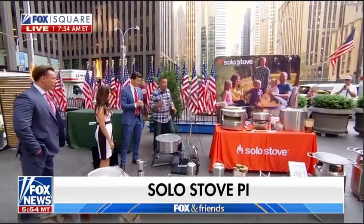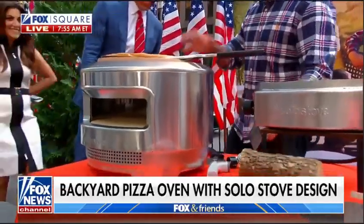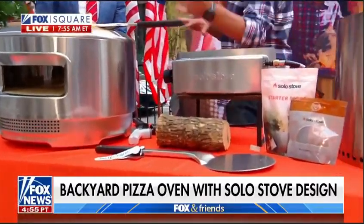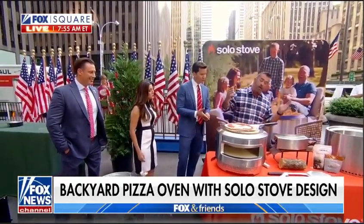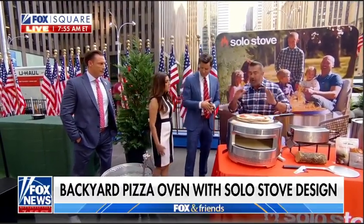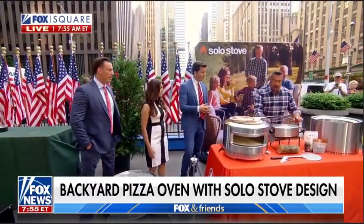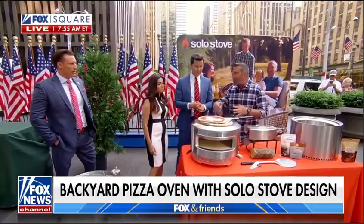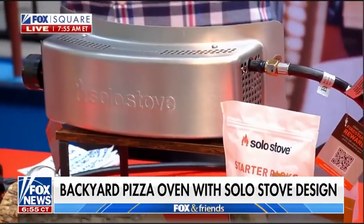This is what I'm really excited to show you — this is brand new this year. It's called the Pie. It can burn either wood or propane — it's dual fuel, whichever you want to use. Easy to take with you — you can take it on a camping trip, go tailgating, or keep it in your backyard. It's a pizza oven with a dome top that creates convection and cooks your pizza very fast. It's all super high-quality stainless steel. You can run wood-fired for that traditional taste and flavor, or go propane. Solo Stove coming up with all these great accessories this year.